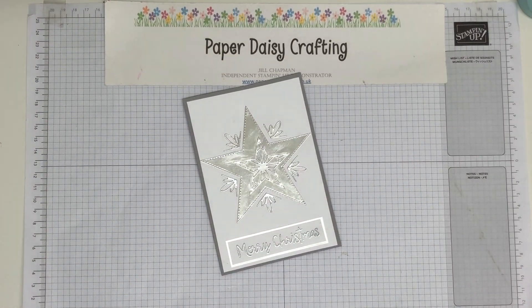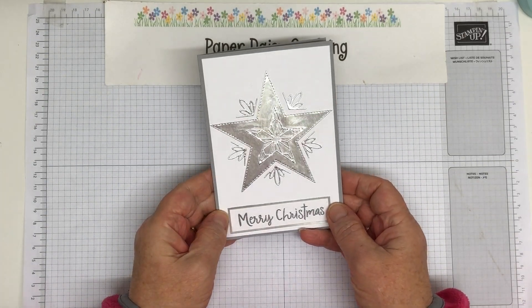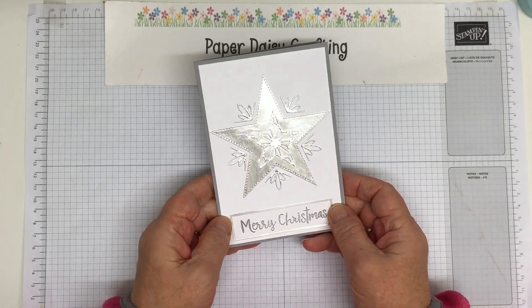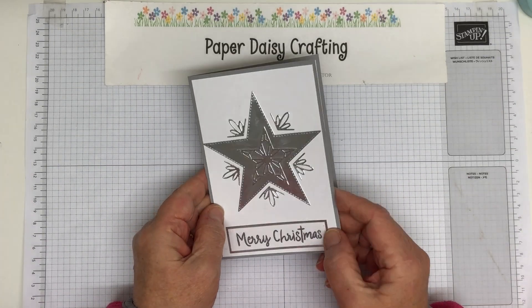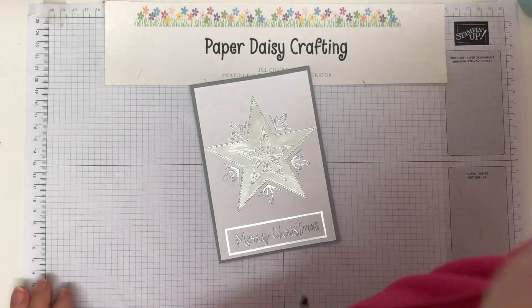Hello, this is Jill from Baby Daisy Crafting, thank you for joining me today. Yesterday I showed you this card — it was for a blog hop where the theme was all things Christmas. I'm doing so many Christmas blog hops at the moment I'm losing track. Anyway, it was to do with Christmas and this is the card I presented for that blog hop.